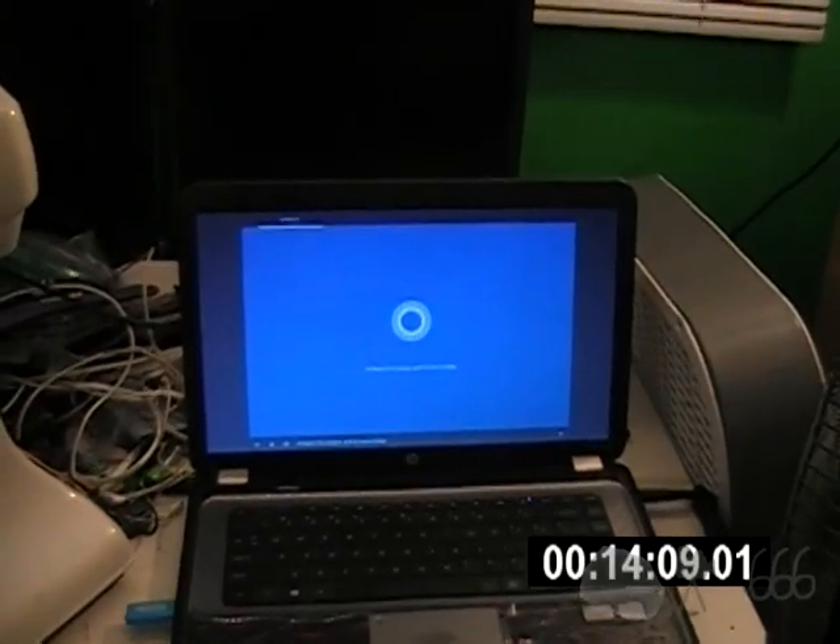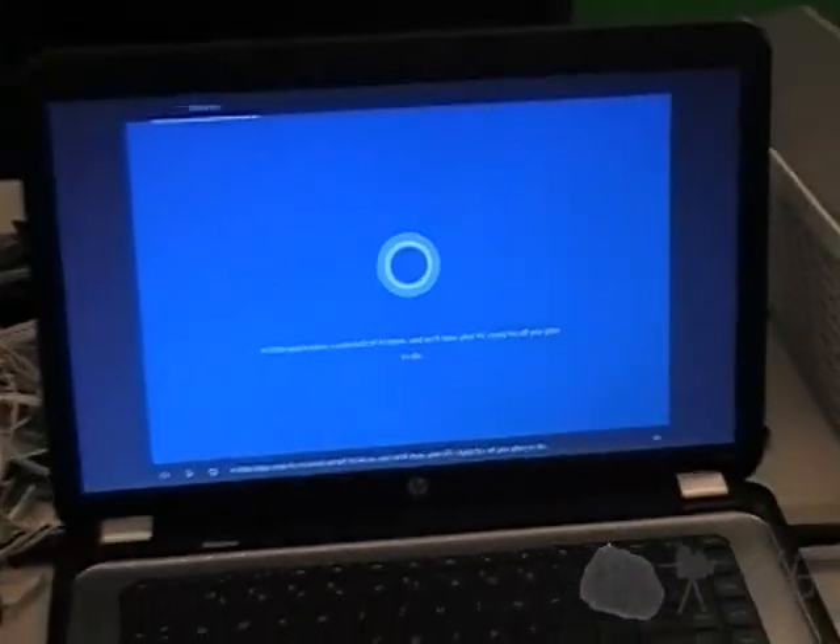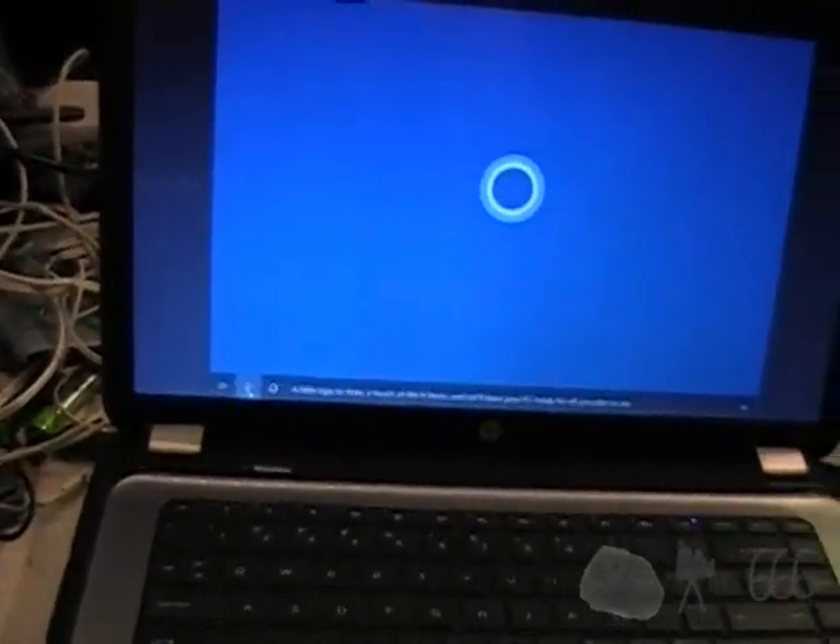The installation has completed and Cortana introduces herself: 'Hi there, I'm Cortana, and I'm here to help. A little sign in here, a touch of Wi-Fi there, and we'll have your PC ready for all you plan to do.' How about a little bit of shut up?